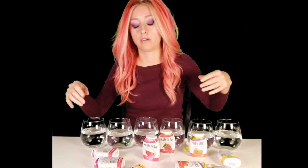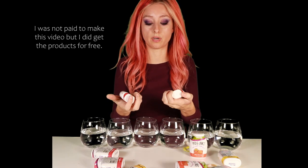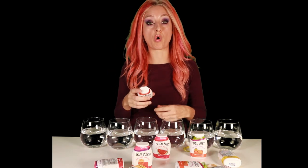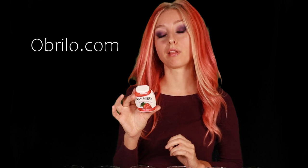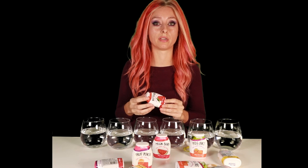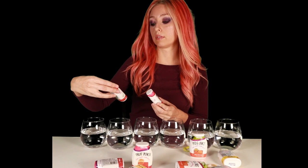Anyways, to make this water a little more exciting I'm gonna add some water enhancers. This company Obrillo — Obrillo.com — sent me these water enhancers. I was like, perfect timing because I'm trying to quit alcohol and I need some flavor in my life.